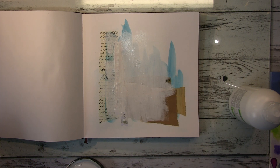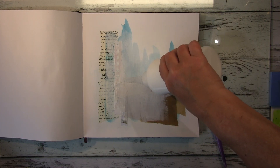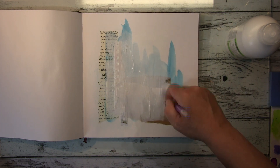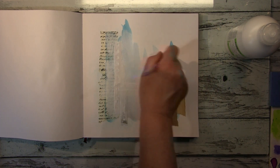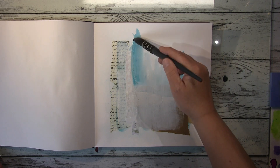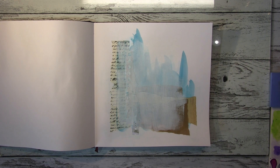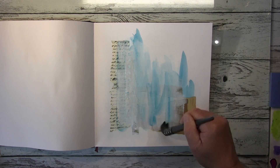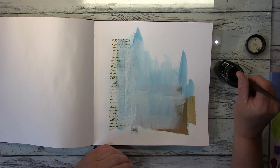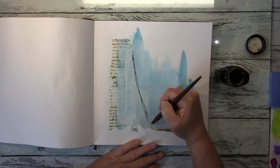Jetzt packe ich erstmal etwas Gesso in den Hintergrund und dann darauf Aquarell-Primer. Der Aquarell-Primer ist nicht sehr weiß, er ist relativ durchsichtig, ich wollte den Hintergrund nur ein kleines bisschen abdecken. Ich lasse das trocknen und gehe dann noch mal mit dem gleichen blauen Aquarell drüber, und fange dann an mit Tinte und Feder zu sketchen — einfach nur ein Zweig mit Blättern, mehr nicht.